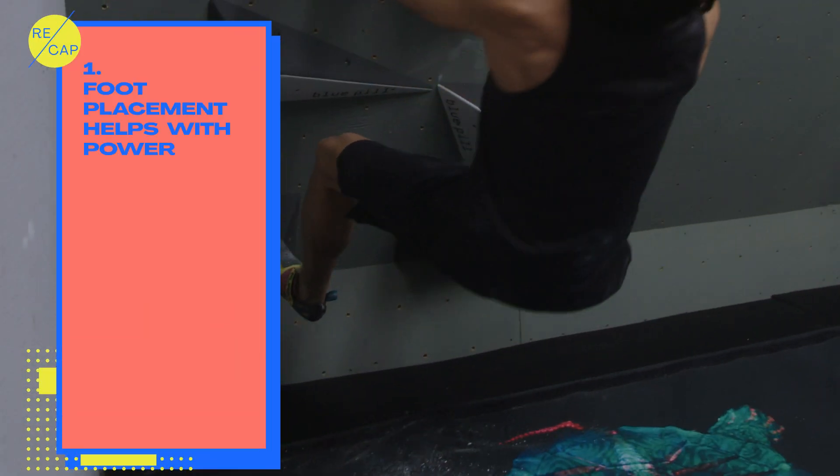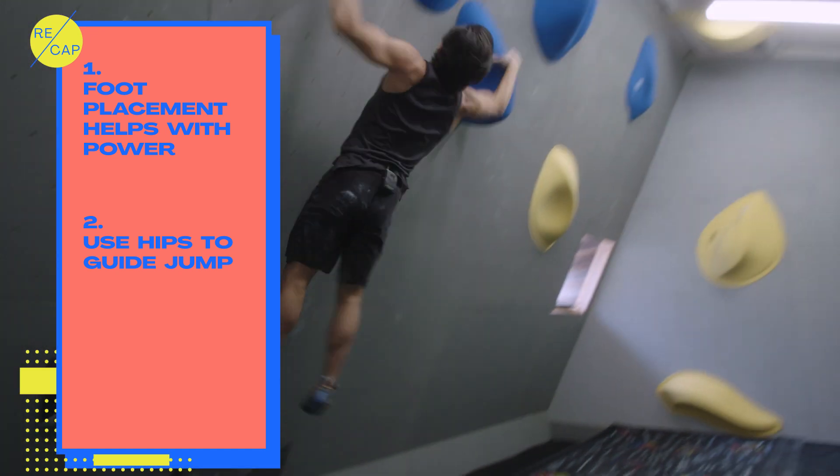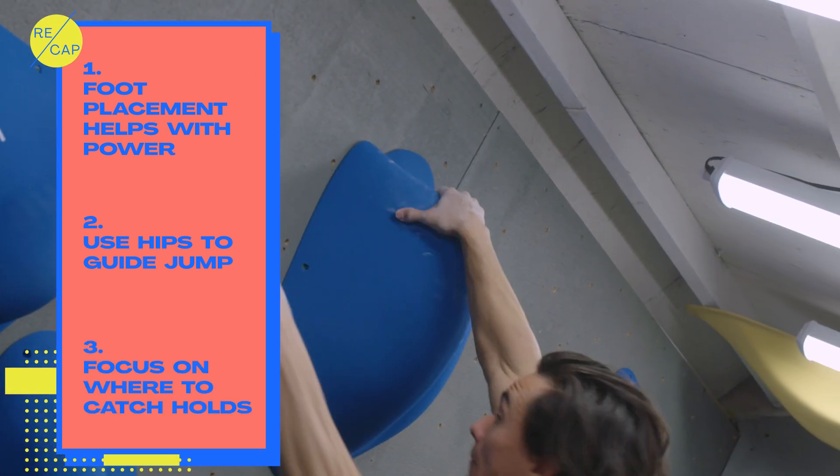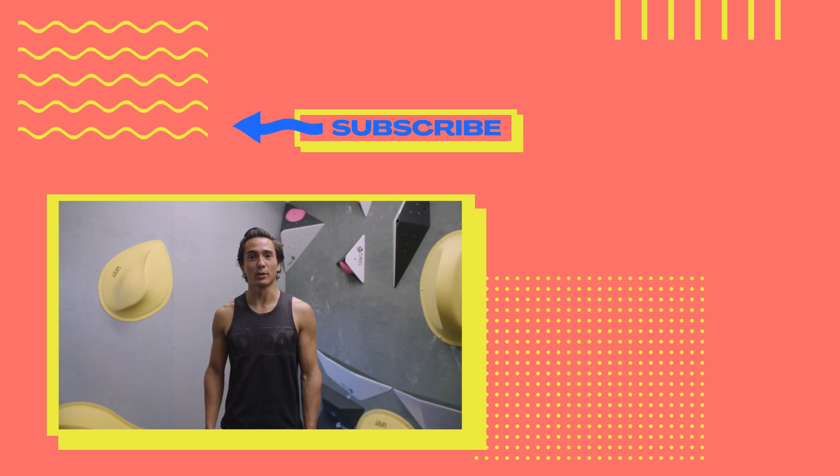Remember: it's important where you put your feet during the takeoff, your hip placement is important during the jump, and focus on where you're catching your holds in the landing. Thanks for watching. Check out more of my tips on the Olympic Channel.